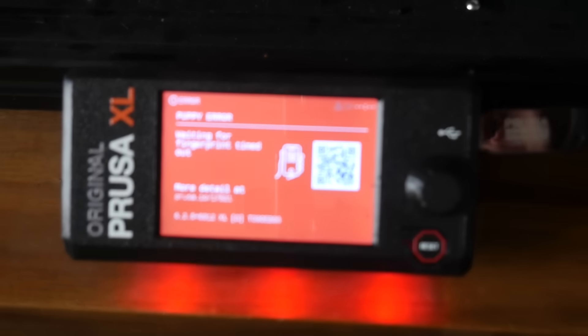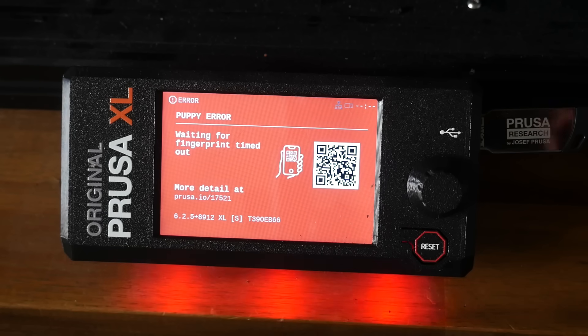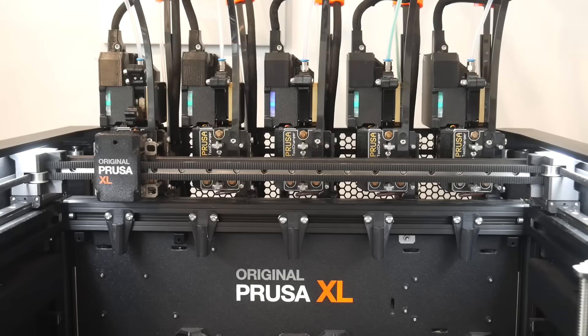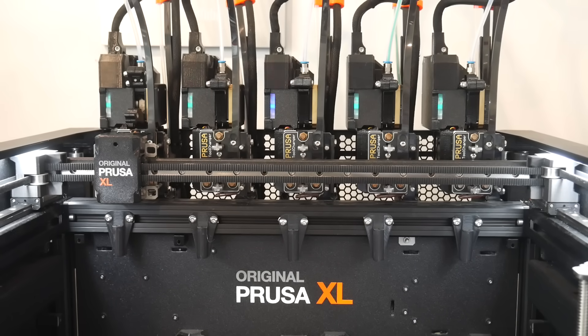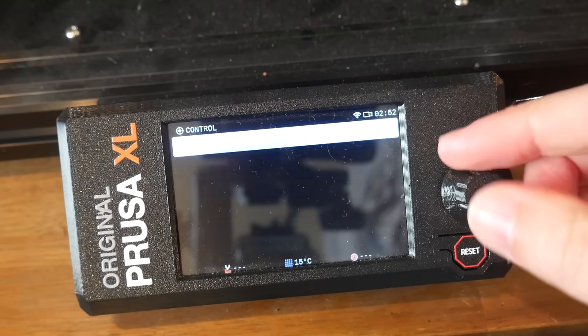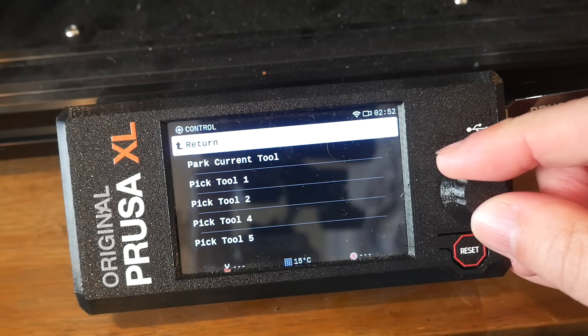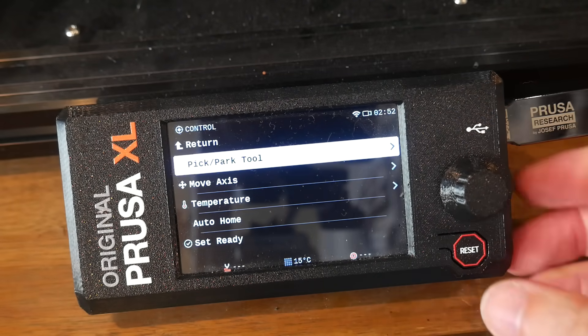Things only got worse, as about a week or so later, when the printer was sitting there idle doing nothing, I had a firmware error, and after rebooting, the third tool was no longer flashing the right colour and was no longer recognised in the XL's menu. So at this point, I caved and agreed to let Prusa send me a complete replacement printer.